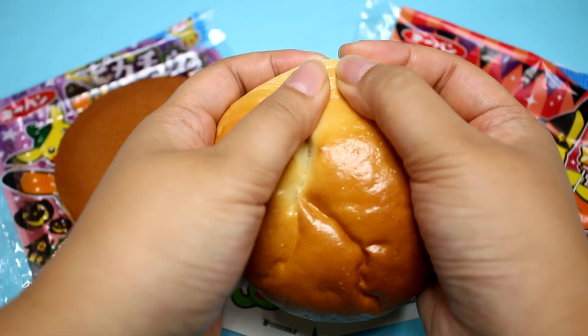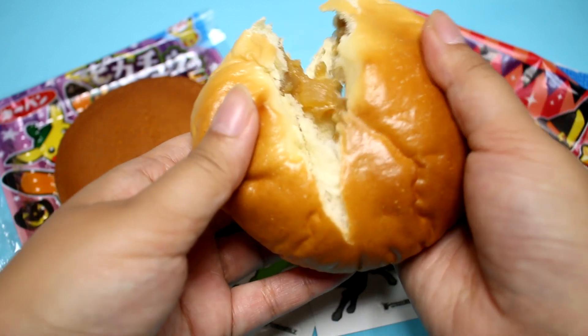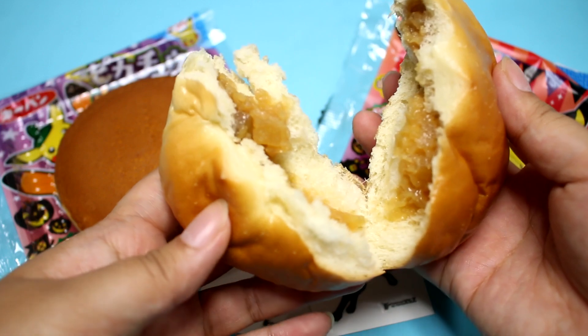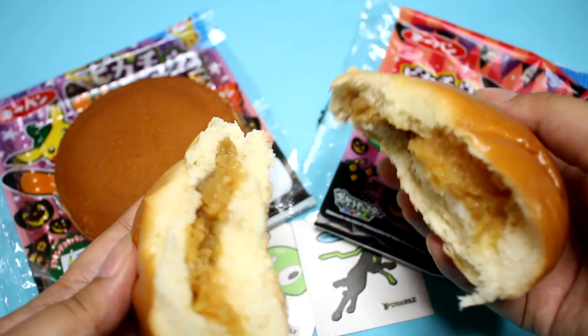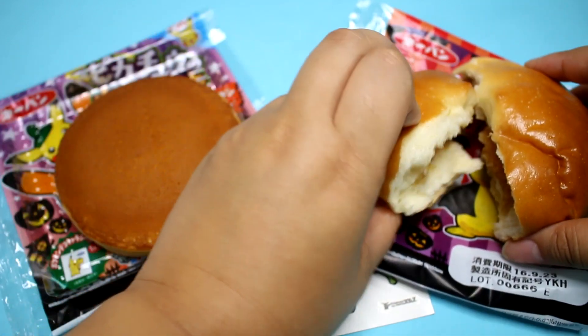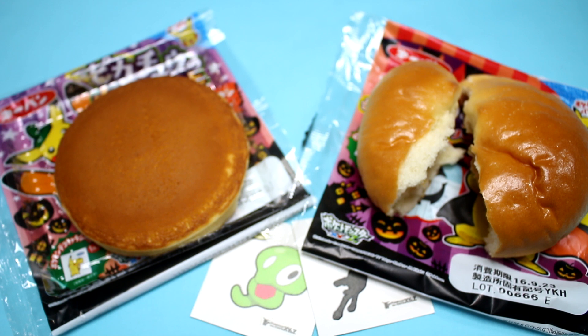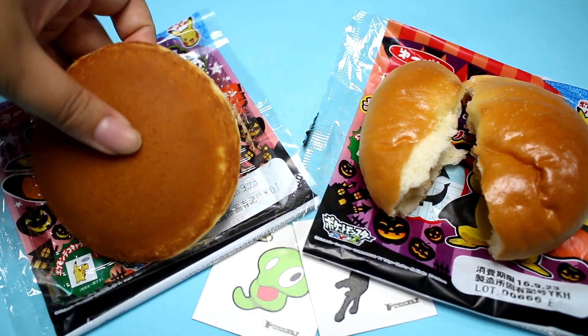I'm gonna go ahead and rip it in half and see if there's some filling. Oh, there is! That looks so good — it almost looks like a steam bun. So there's the inside: caramel apple. It's quite on the sweet side; I want some milk or tea to go with this, but it's really good. It reminds me of a coffee cake with apples in it. It's not cinnamony — it's definitely caramel. It's sweet, with chunks of apples, and the bread is super soft. Except for it being super sweet, I totally approve.